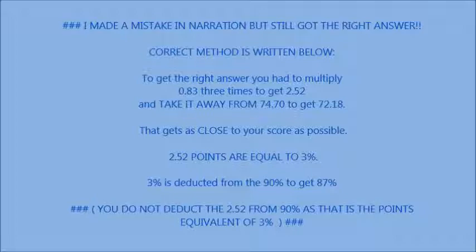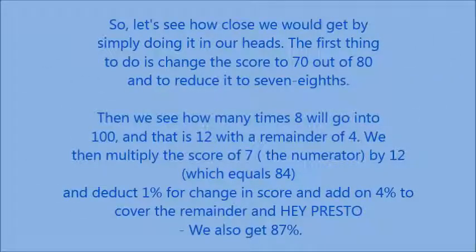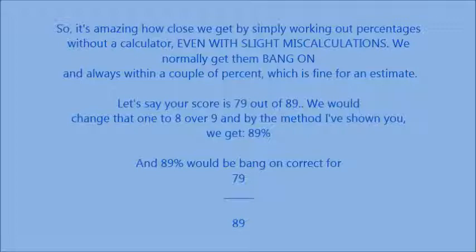Let's see how close we would get by simply doing it in our heads. The first thing to do is change the score of 70 out of 80 to 7 eighths. Then we see how many times 8 will go into 100 — that is 12 with a remainder of 4. We multiply the score of 7 by 12, deduct 1% for the change in score, and add 4% to cover the remainder. Hey presto — we hit the figure of 87%. It's amazing how close we actually get to working out percentages without a calculator.